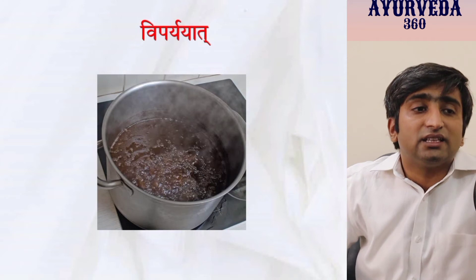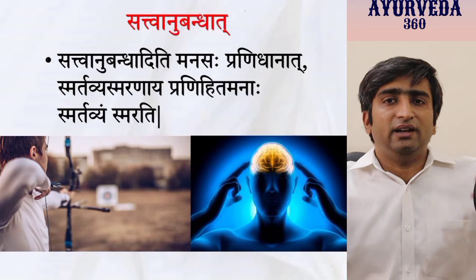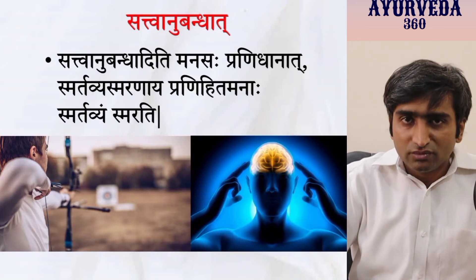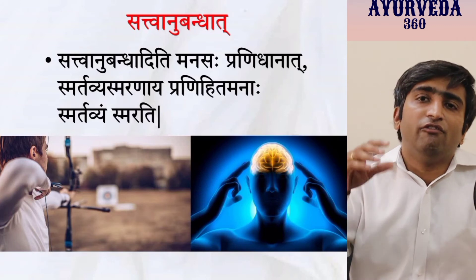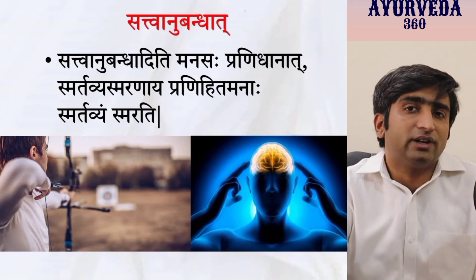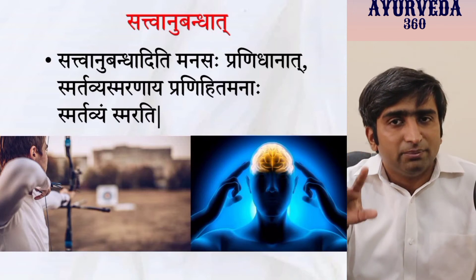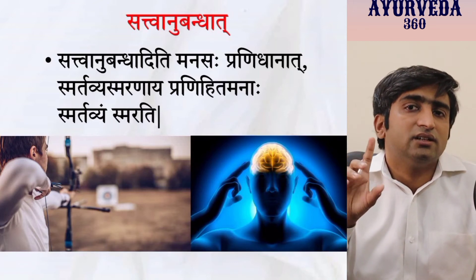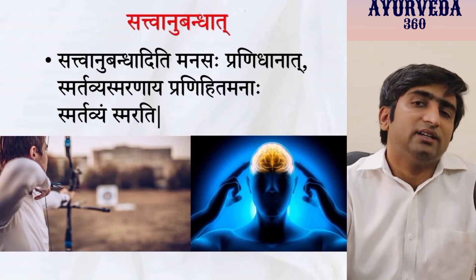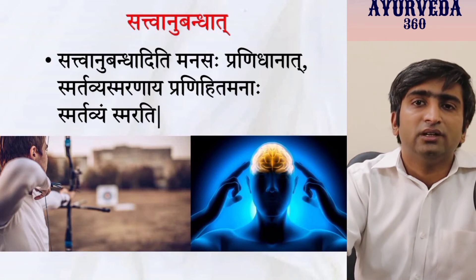The fifth method is Sattva Anubandha. Sattva means your mind; Anubandha means when something touches your mind, heart, and soul — you don't forget it. If you learn anything with intense concentration, if you like a topic and learn it with focus, you don't forget it. If you don't like it, you read but forget. The simple equation: make the subject interesting so that you learn with concentration and it reaches directly to the Sattva — that is how you achieve long-term memory.